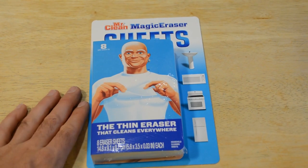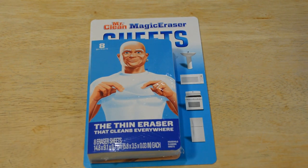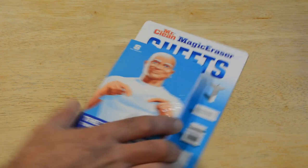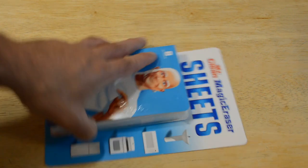You get eight — the thin eraser that cleans everywhere, eight eraser sheets. I think the sponge is a better deal. This was $2.99 and you only get eight sheets, so I think that's a little bit more than the sponge.